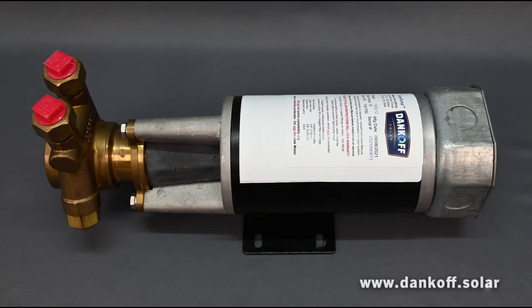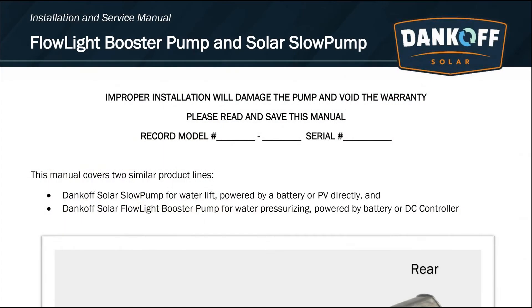The Dankoff Solar Complete Installation and Service Manual is highly detailed and illustrated to make this pump simple for anyone to install and service with no previous experience.